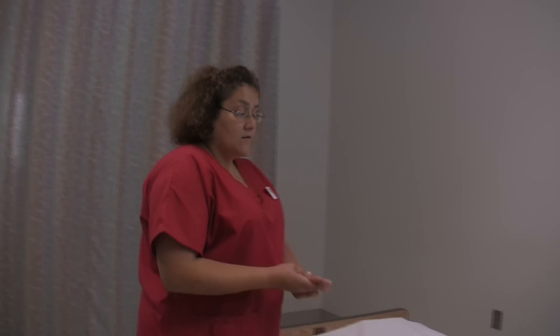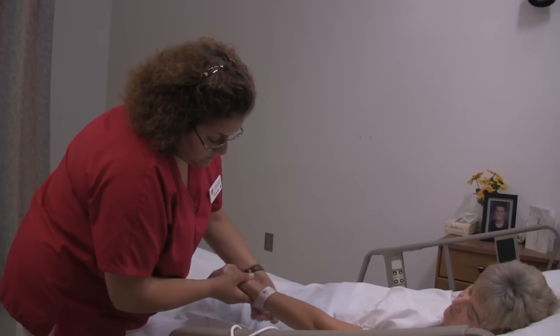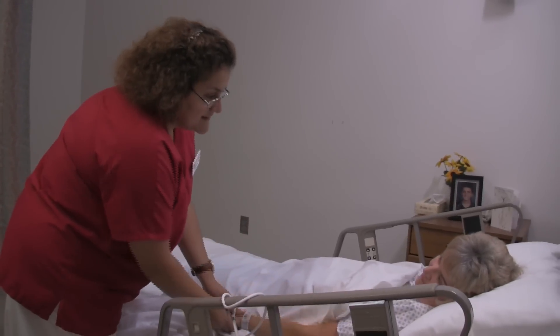I'm going to go wash my hands at the moment. May I see your ID band here? Yes, you are Mrs. Jones.